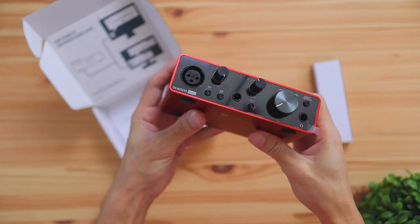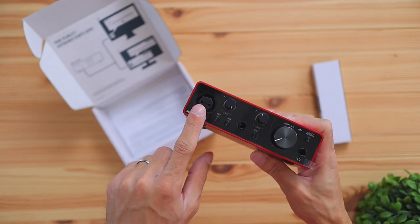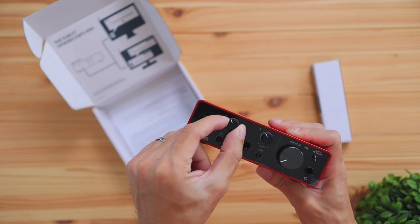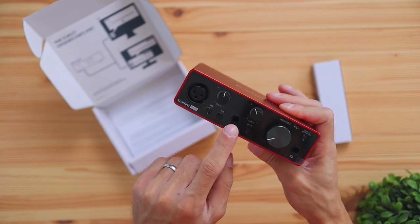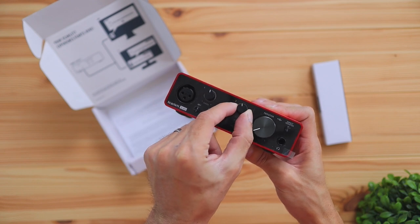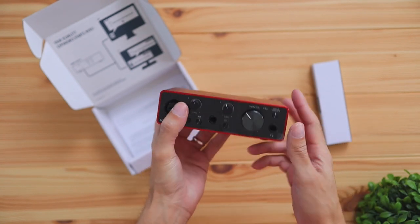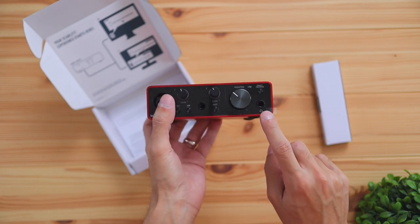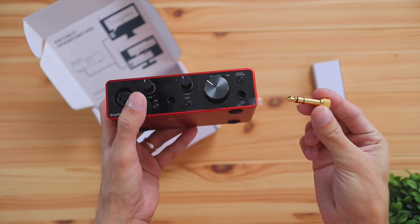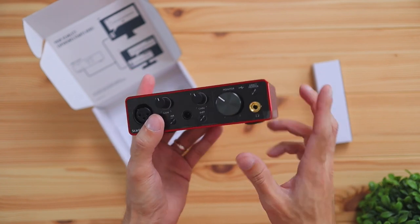If you look closely at the interface you can see a few different ports, dials, and buttons. Quickly running through it: this is where you plug your microphone in. These are adjusters for your microphone or instrument to change volume characteristics. This port is where you plug your instruments in — like a guitar you want to play on your computer — and this adjusts the instrument volume. This is the monitor setting: if you want to plug headphones into the interface to hear what your voice or instrument sounds like, you plug them into this port. Just keep in mind you'll need this little adapter piece that clicks right in for a regular AUX jack.